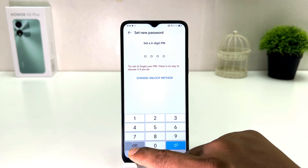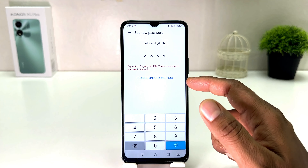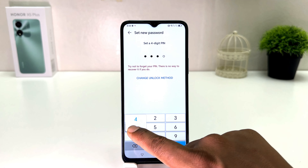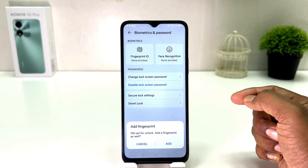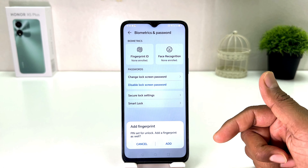Now if you want to change your unlock method to a four-digit pin, custom pin, pattern, or password, let me make a four-digit pin. I'm going to type it here — try not to forget your pin, there is no way to recover it if you do. Obviously you need to remember the pin you are typing. After typing it the screen will confirm that the pin has been successfully added.